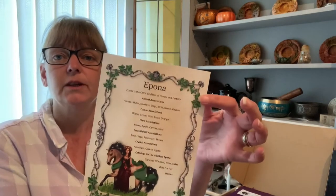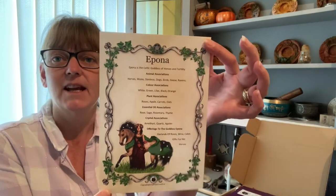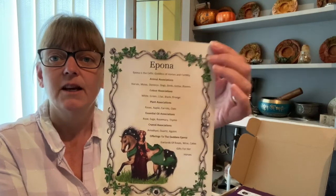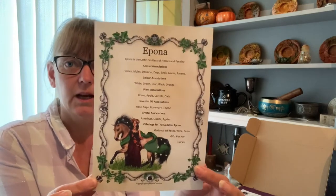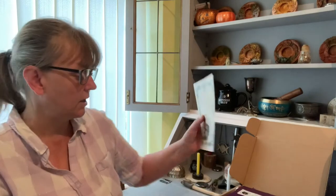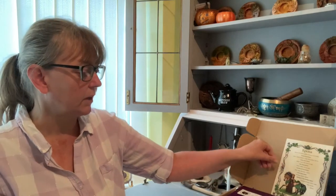We have our information which I will look at at the end, otherwise it'll spoil what's in the box for you. Our first item is the Epona card. This is part of the new collectible goddesses and this month we have Epona. This is perfect for your book of shadows. If you're new to goddesses, it's got all the information — animal associations, colour associations, plants, essential oils, crystals, and offerings suggesting for you to put on your altar.